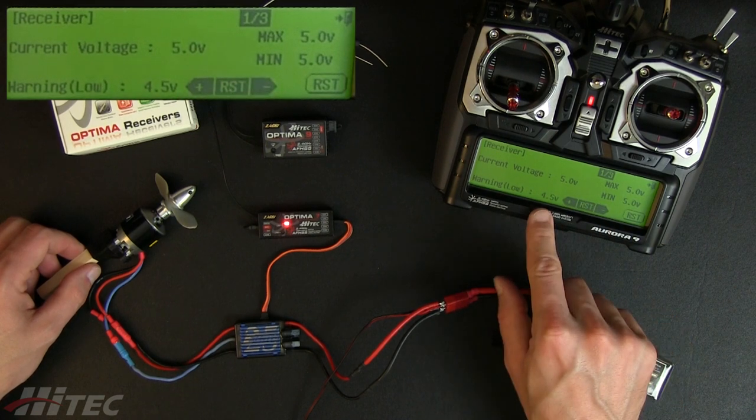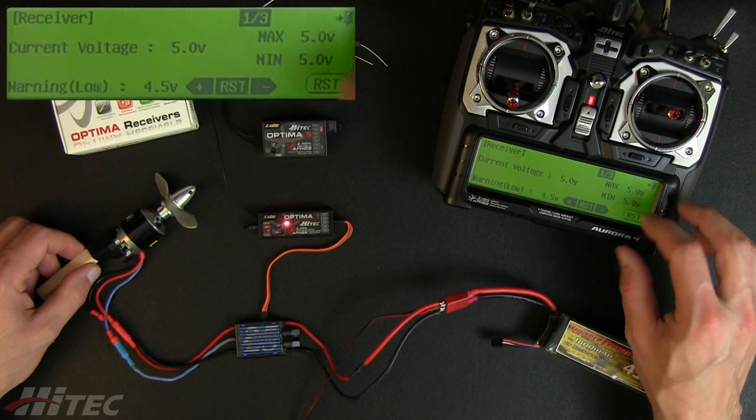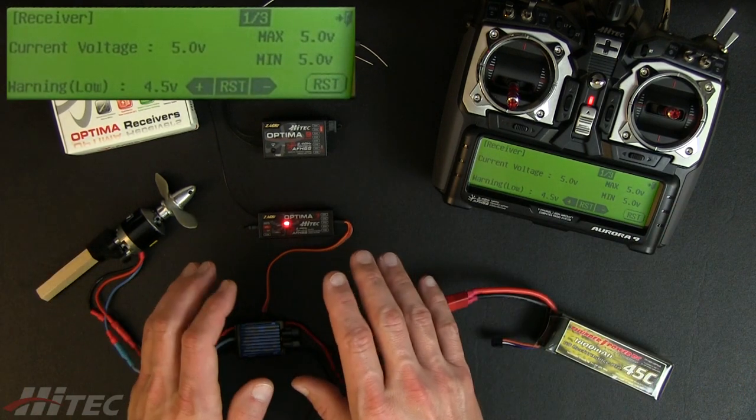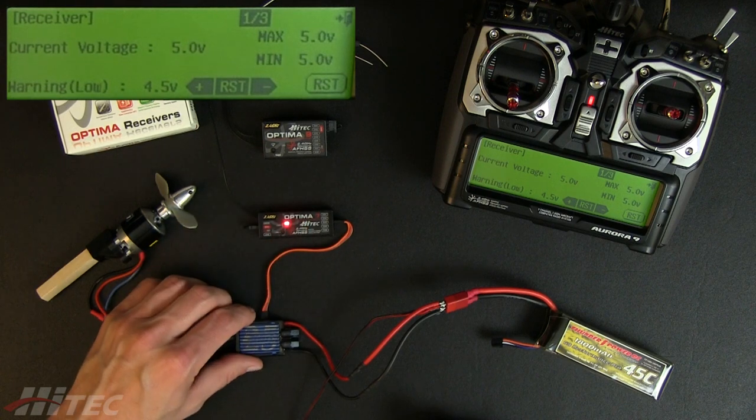You can adjust this. It also gives you maximum and minimum values, which you can reset for each flight. But that's pretty much it — it just tells you that you've got power going to your radio system.